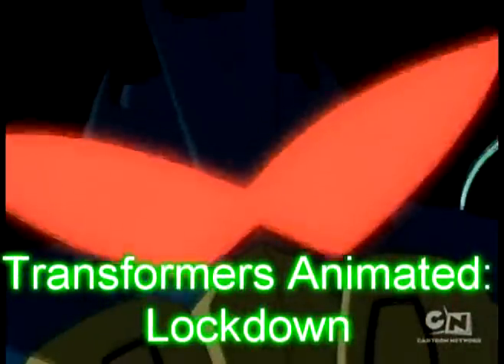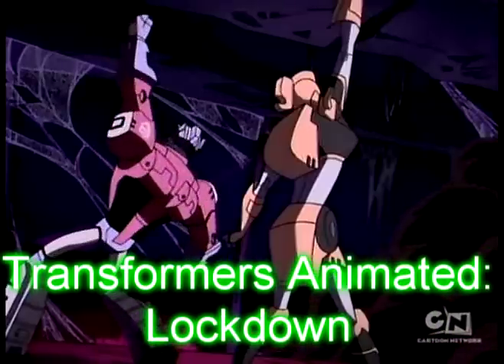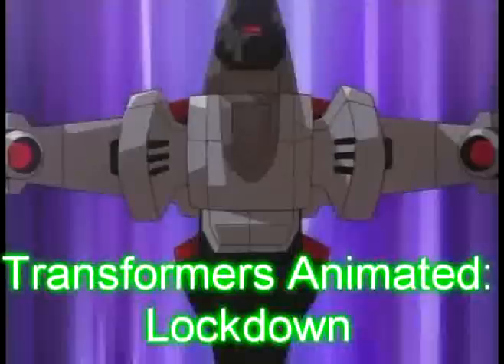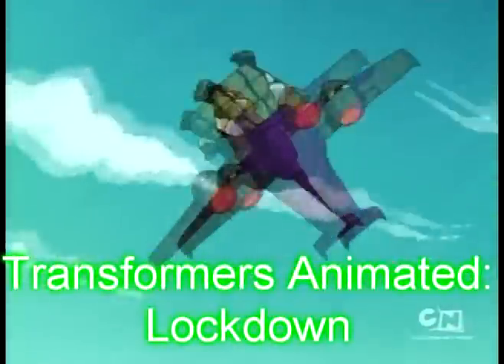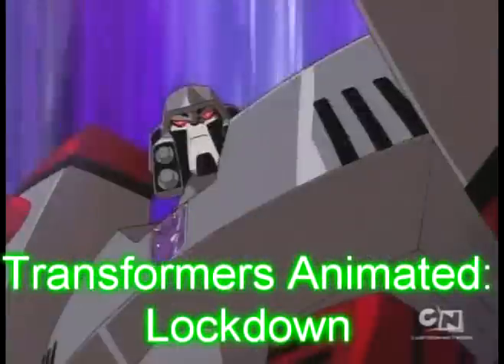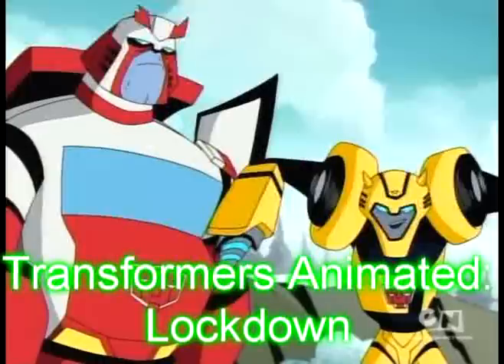Transformers, more than meets the eye. Transformers, robots in disguise. Autobots wage their battle to destroy the evil forces of the Decepticons. Transformers.